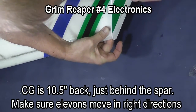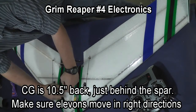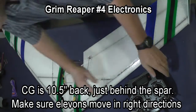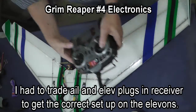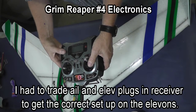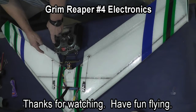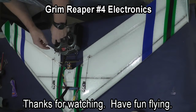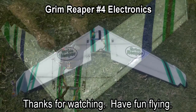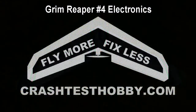Your center of gravity is ten and a half inches back, which is just behind the spar. Make sure that your elevons are moving in the right direction. In this case, I had to trade the aileron and elevator plugs in the receiver to get the correct setup for elevons. Once you have the trims correct, you're ready to go out and fly your plane.